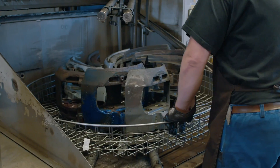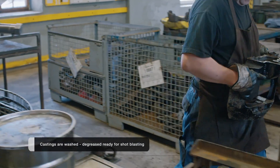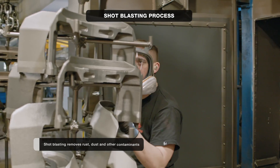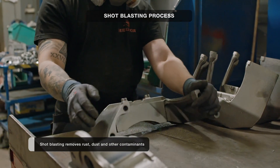The bigger components — the iron castings — are washed and degreased as a preparation for the shot blasting process. The shot blasting process is crucial for removing rust and dust, old paint and other contaminants from the iron castings.